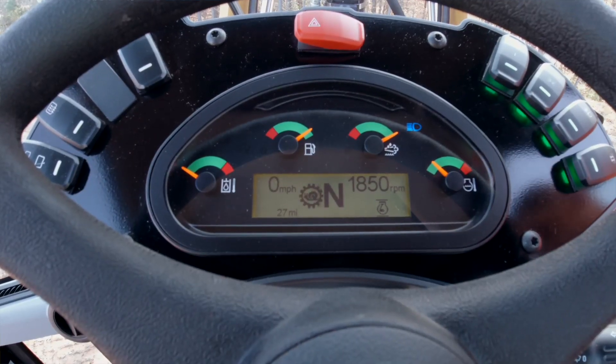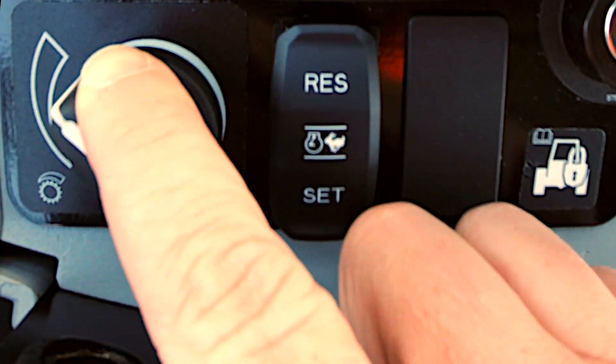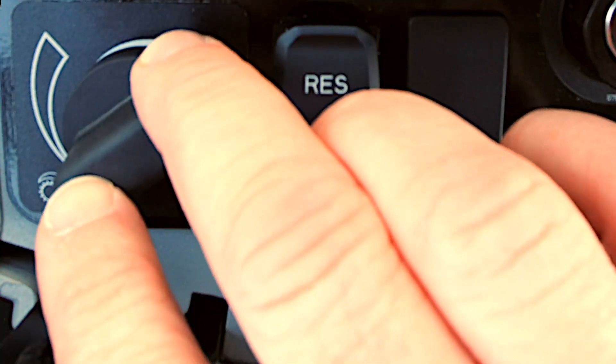Downshift to the point that your creeper comes on, then adjust your creep control where you need it to be. The best practice is to start low, go into forward, then not outrun your tool.